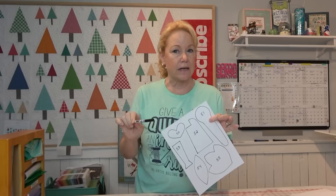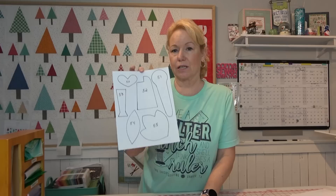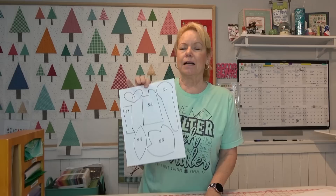I took a Crayola marker - the black one - and I recommend either the black, brown, or navy blue. If you don't have Crayola markers you can use a number two pencil, but make sure your line is very dark. You want to trace around these shapes, and I'd like to point out what the line needs to look like. I did number each one sequentially on the page so I can find them easily in the Brother Canvas.